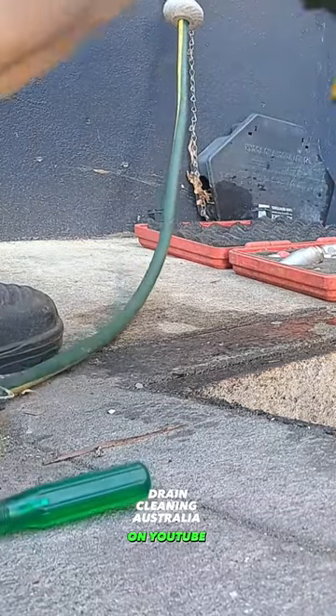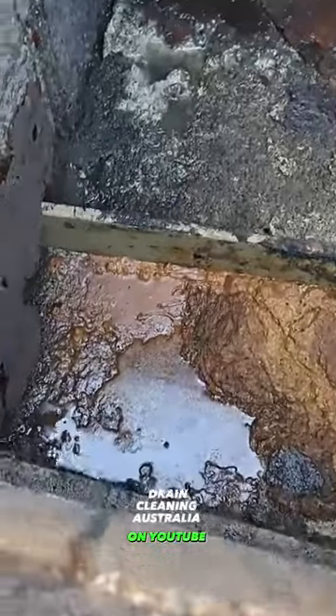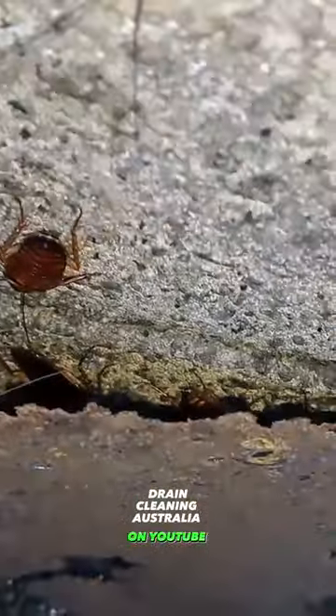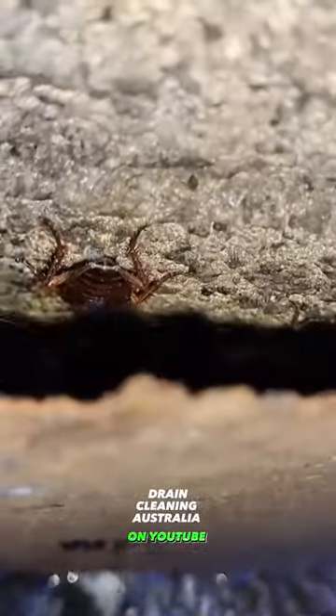Let's have a look inside this grease trap — boy oh boy, come here guys and have a look at this one. It's filthy and it's also cockroach city, mate. I mean, I'm showing you the Australian wildlife today, that's for sure. Have a look down here!